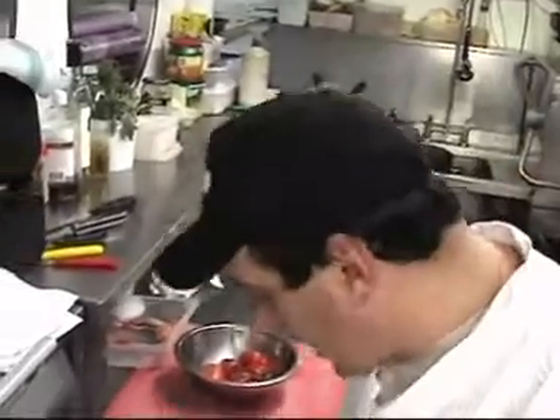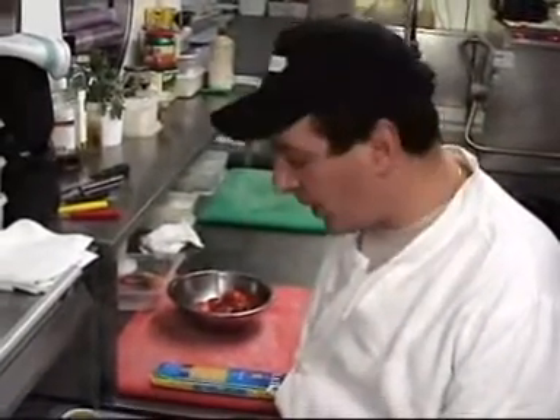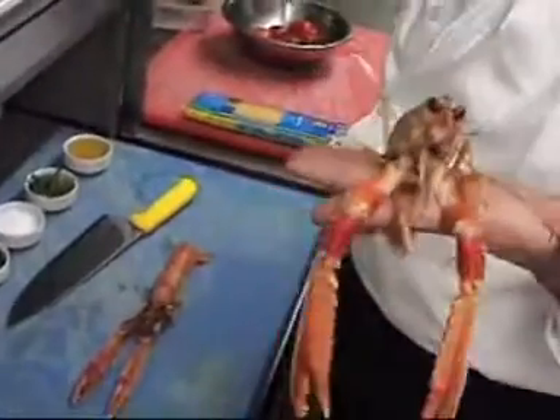Hello, this is Reguido, I'm the owner of Capaccio Restaurant, and today we're going to cook some linguine with fresh langoustines. And to do that, I'll introduce you to the main ingredient, which is this langoustine here.